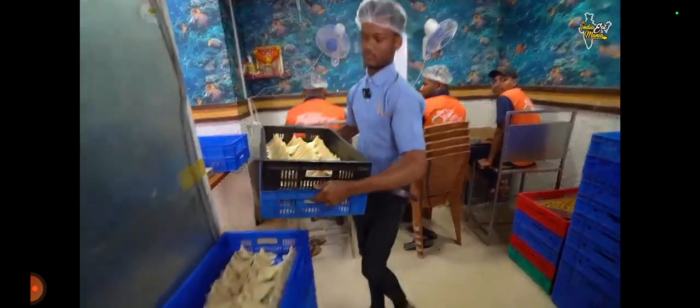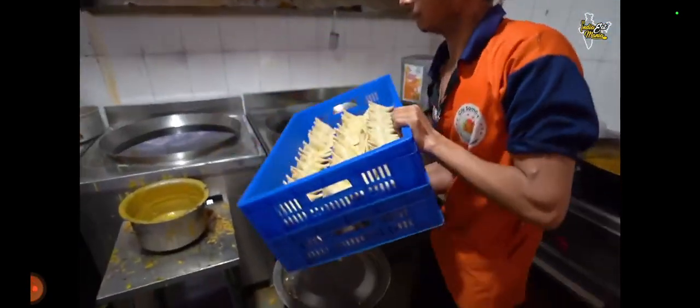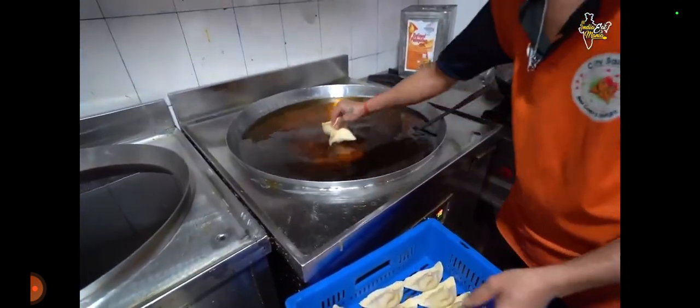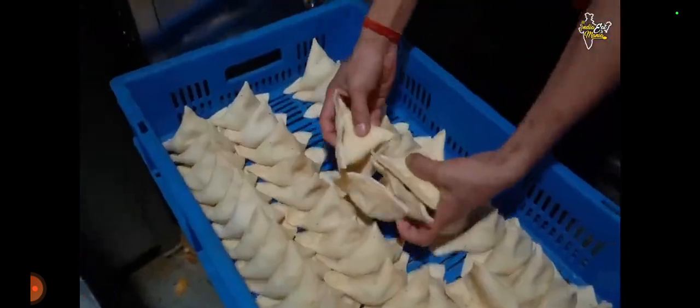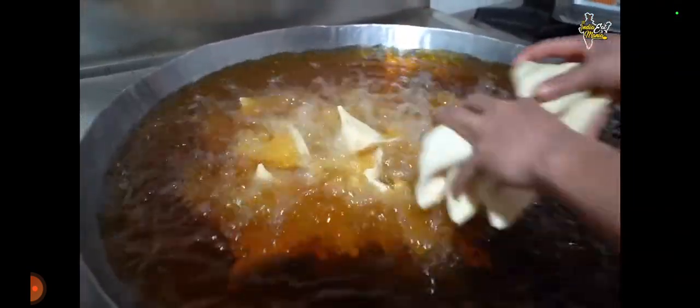Now it will be ready for the samosa tray. The oil is added to the samosa tray. The whole bowl is filled with the samosa tray. The temperature will be set in the machine at a fixed temperature. The samosa tray has come here. Now it will be fried. We put some samosas in the restaurant, adding them in fresh oil.